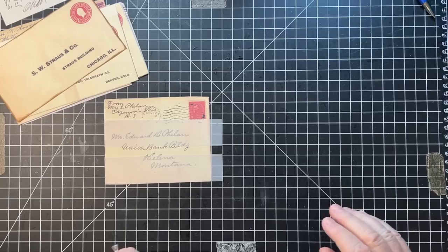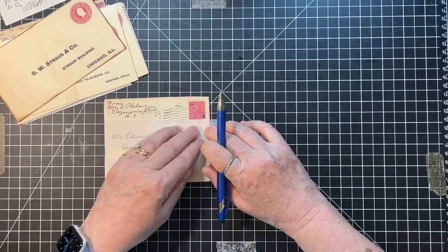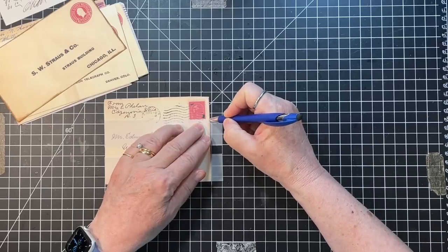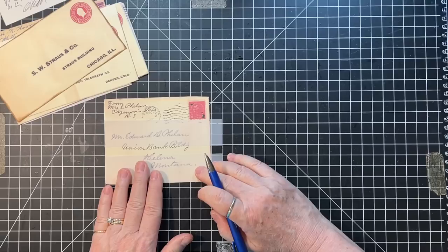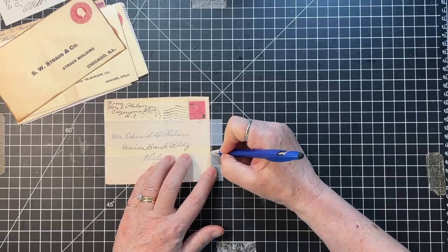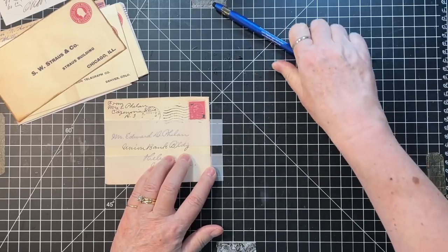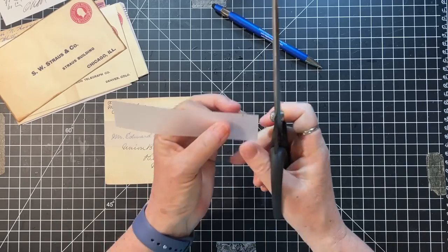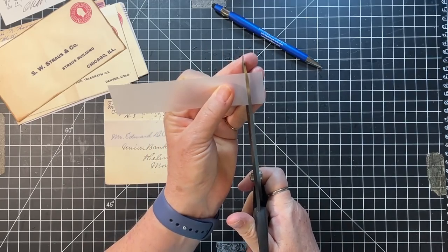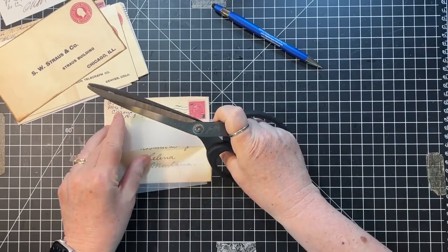I need to cut these off a little bit in order to fit. Hope you're all having a good day - good day here so far. I spent yesterday buying my cute guy a new truck. He has been wanting a truck for so long and we finally pulled the plug and did it.